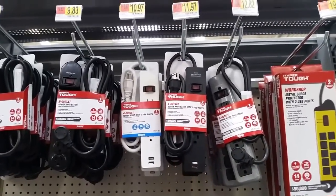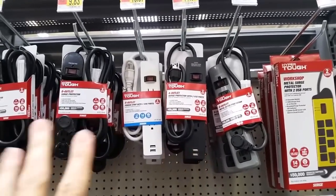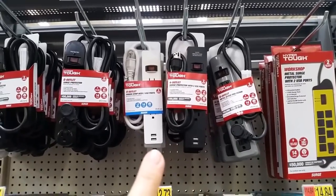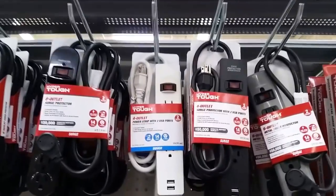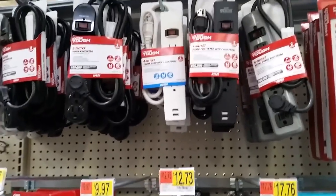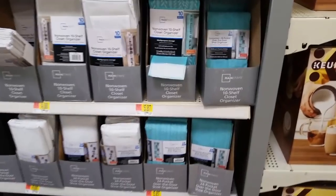My next hack is getting an extension cord with USB ports, because our outlets are in different places and kind of funky. Having USB ports available makes a huge difference. Three feet of cord is usually pretty good since my furniture always ends up in front of the electrical outlets.